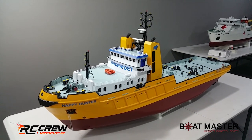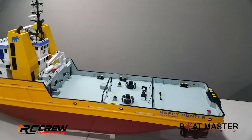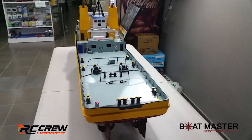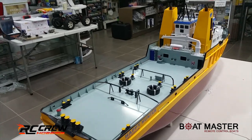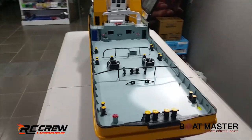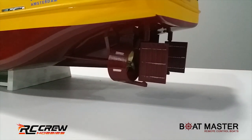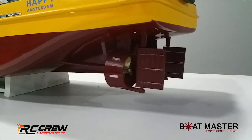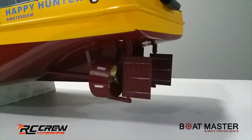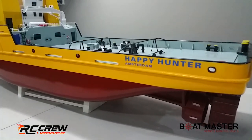Size-wise, this one's just over 1.3 meters - about 1.32. Weight-wise it's roughly the same as the previous boat, I'm guessing around 25 to 30 kilos because it's pretty heavy to lift. Detail-wise, obviously like the real boats - the Kort nozzles, which are the fairings around the propellers to increase thrust, seem to work well. Dual rudder system on this one as well, dual motor, and again the finish is just amazing.